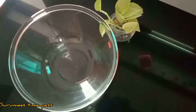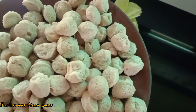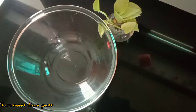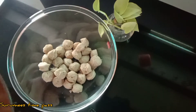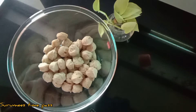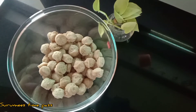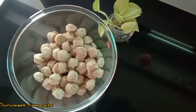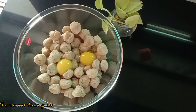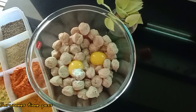We are going to fry the soy bean. I am going to fry a soy bean.